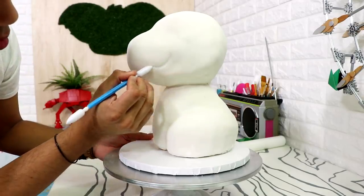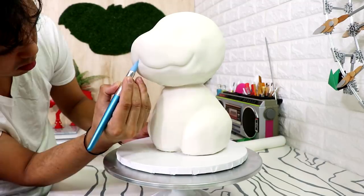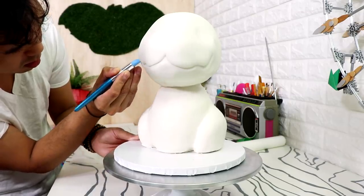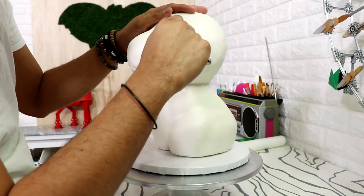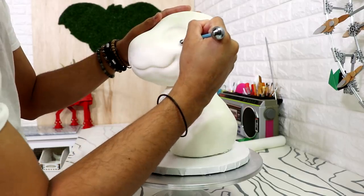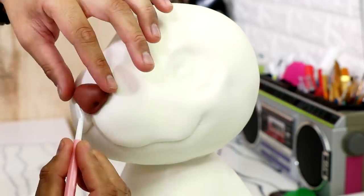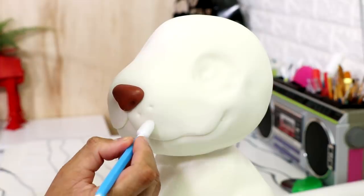I used some fondant tools to start creating the mouth — I wanted kind of a wavy line like Snoopy from Peanuts, one of the few non-Disney things I liked growing up. Then I took a ball fondant tool and created some crevices to place both eyes in, and I gave him a brown nose — look at that cute doggo nose.